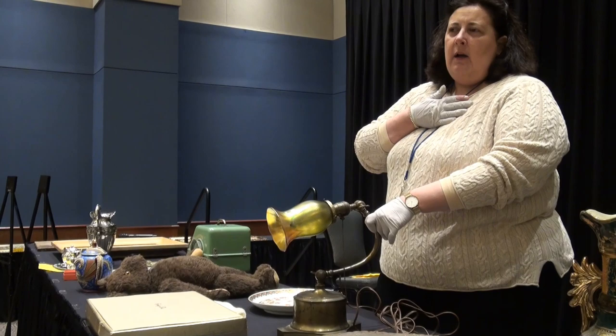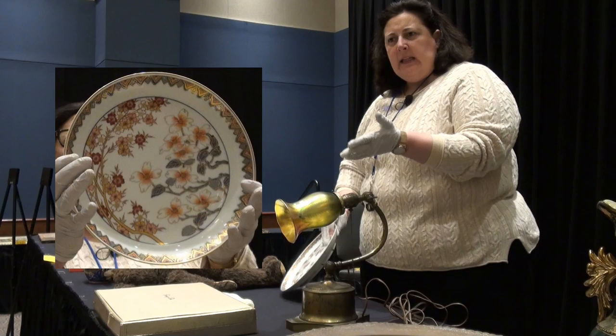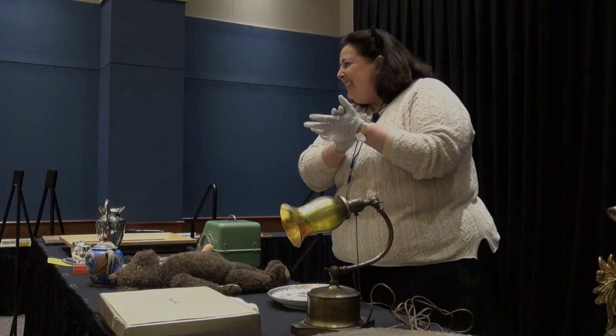Your wife is holding her chest. Oh my gosh. I bought this crappy Toyota giveaway plate and I hate that lamp, and that lamp is worth almost $5,000!